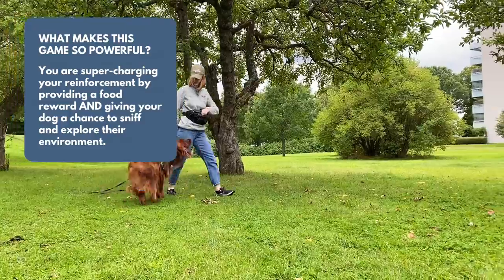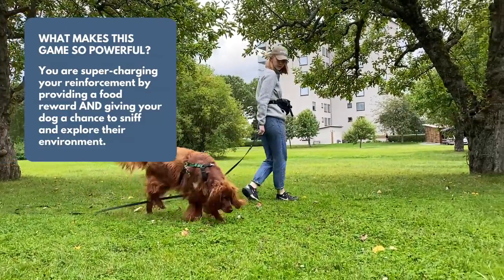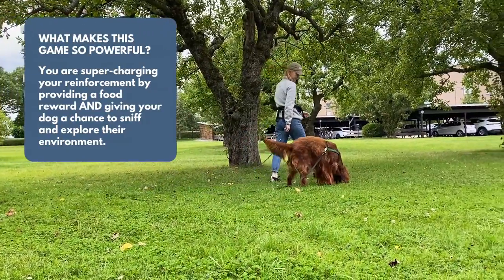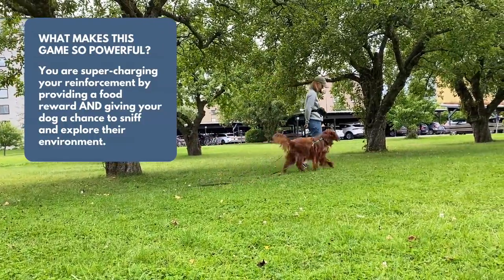Number two, by tossing the treat out and onto the ground, you are supercharging your reinforcement by providing a full reward and giving your dog a chance to do what they really want to do, which is sniff around and explore their environment.